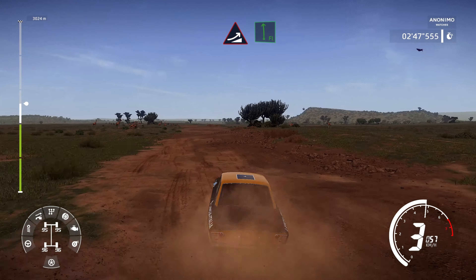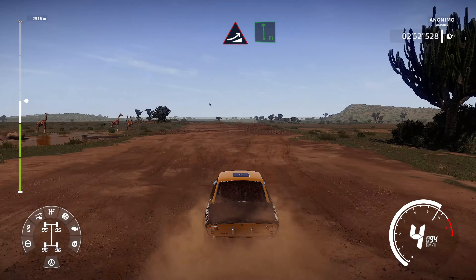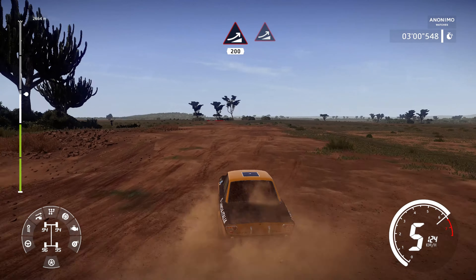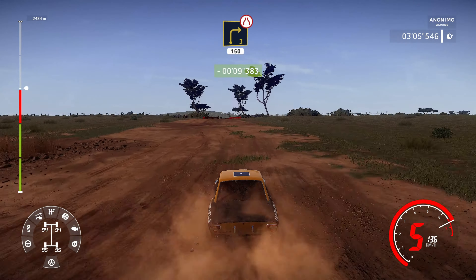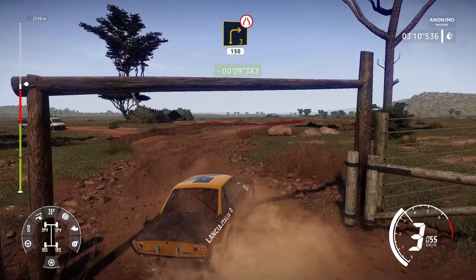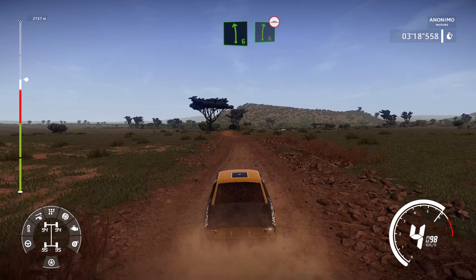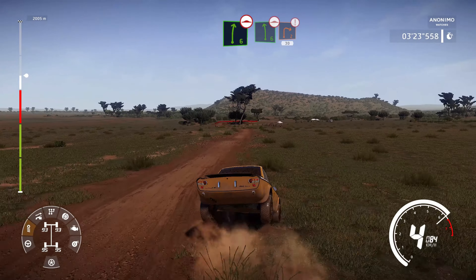Jump into long flat left. And jump, 200, and jump. Hard brake into right 3, narrows through gate, 150, bumpy. Left 6 into right 6, bumpy. Into left 6 bumpy, and hard brake, right 2, don't cut, 30.